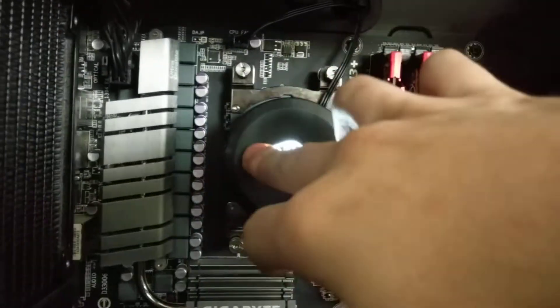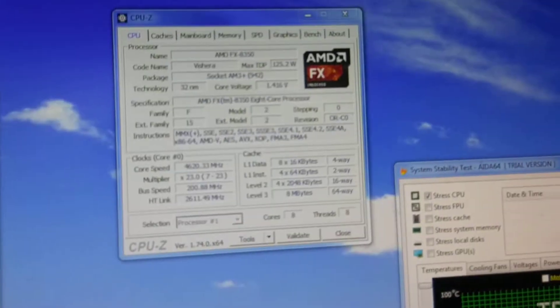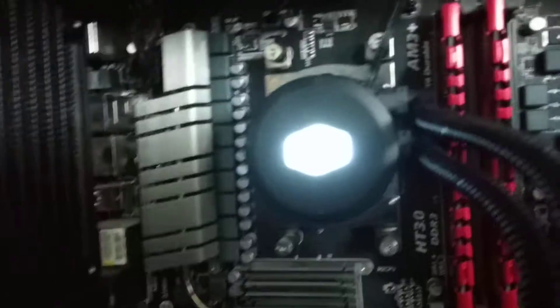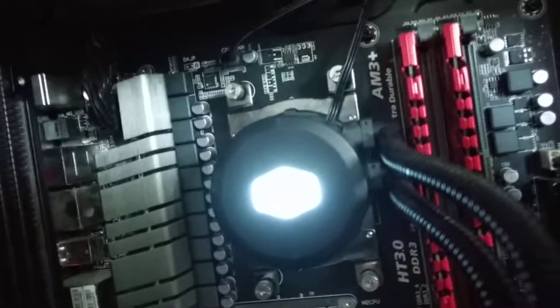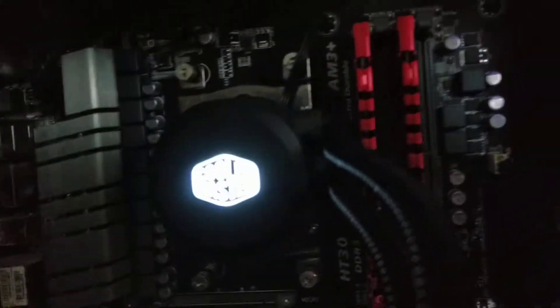Mounting was pretty straightforward on AM3+ — this is an overclocked FX8350 at 4.6GHz and 1.42 volts as shown in CPU-Z. The mounting method gives you a back plate, you put studs in and threads on top. It's pretty straightforward, though a little awkward because you have to hold the back plate on as you attach it. I just nudged it in slowly.